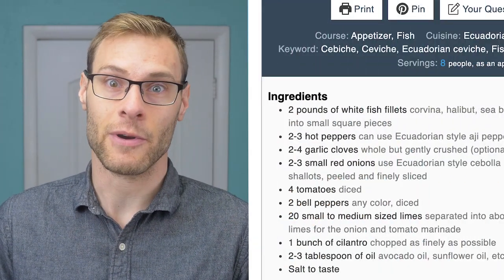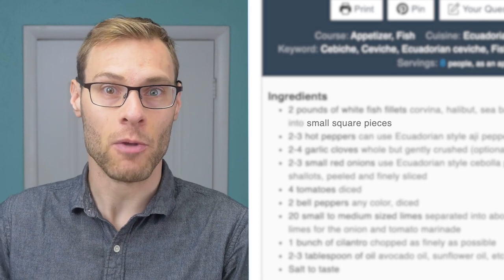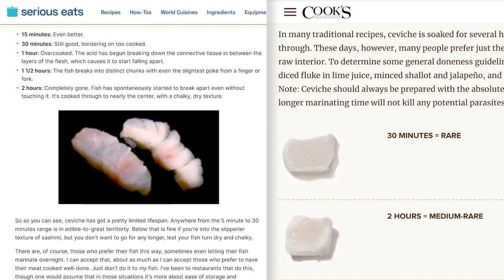The size of your fish pieces probably makes a big difference. A lot of recipes don't call for a specific size — most just say to cut into small pieces or cubes. This might explain the difference between Serious Eats and Cook's Illustrated. Kenji tested slices at a quarter inch thick, but Cook's Illustrated doesn't say what thickness they used.